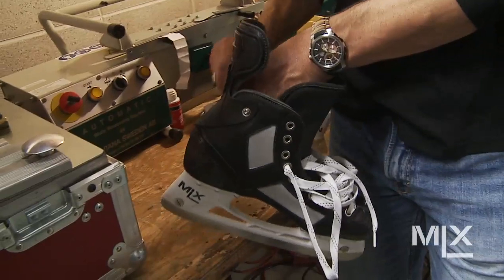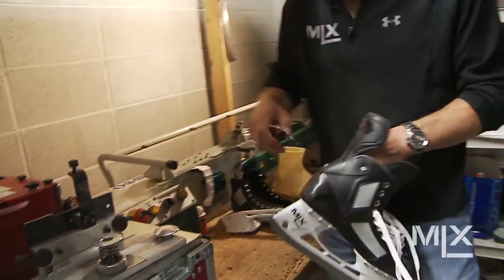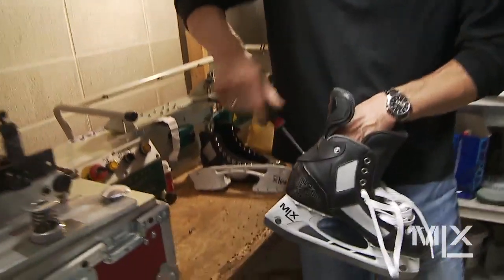Make sure you do it over a table or somewhere where you're not going to lose the bolts and washer. Then take the guard off like so.